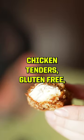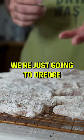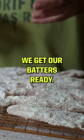Chicken tenders — gluten-free, low-carb. I'm doing paleo flour. We're just gonna dredge, then set all these in the fridge to stay cool and to cure up while we get our batters ready.